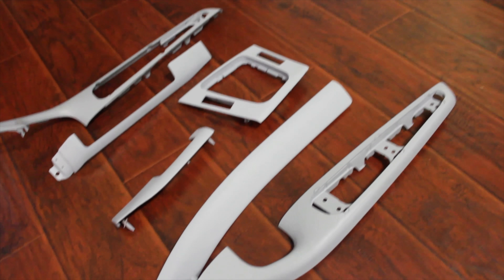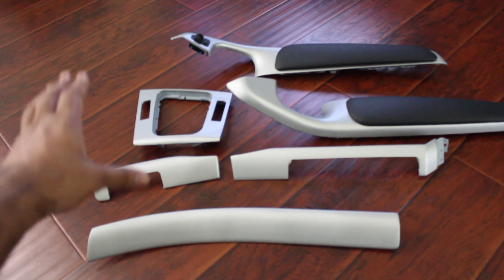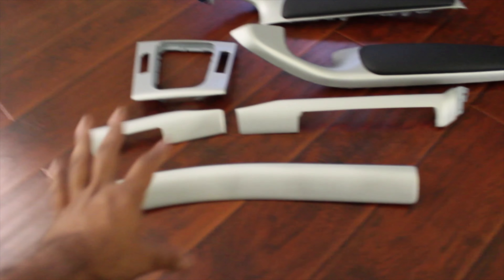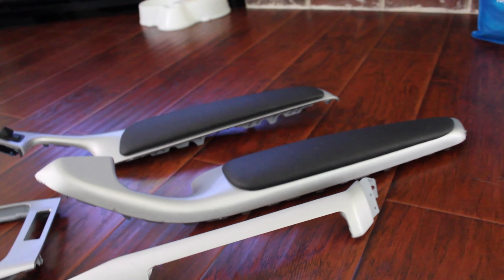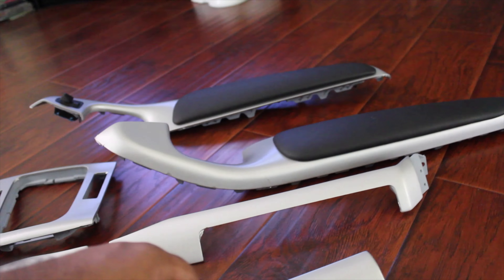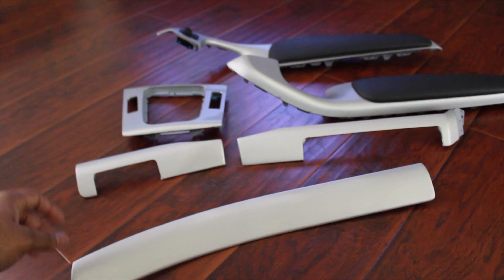New update on the trim pieces: I primed them, sanded them down, primed again, sanded again, and now I've finally wrapped them. This is brushed silver aluminum — I wrapped the entire set of trim pieces with this color and I really like it. It turned out really well. I also ordered a new upper armrest pad because the original ones were all torn and shredded.